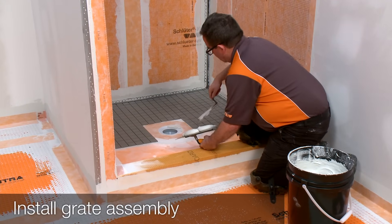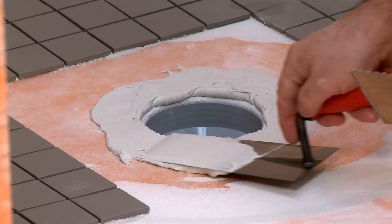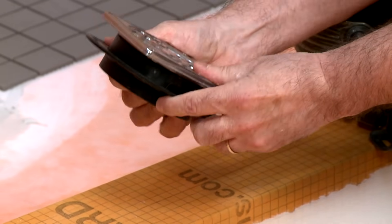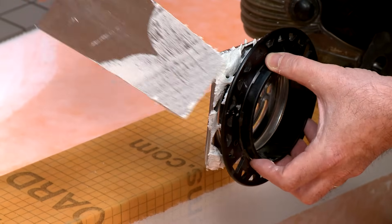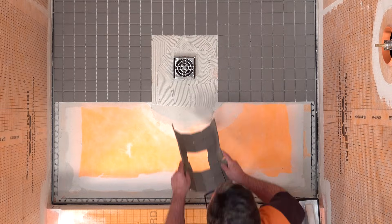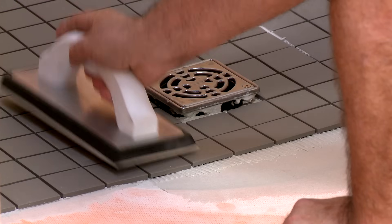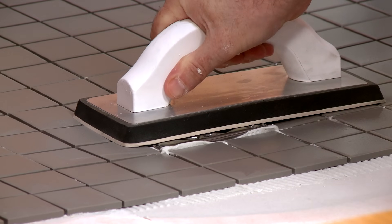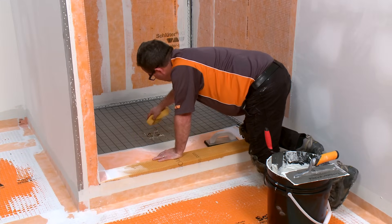Next, we will install the grate assembly, which is installed in conjunction with the tile. Fill the step in the bonding flange with thinset mortar, then place the height adjustment collar inside the lateral adjustment ring. Be sure to back-butter the underside of the grate to help ensure full support. Press the assembly into the mortar and install the surrounding tiles, ensuring full coverage. Position the grate to match the joint pattern of the tile covering and press flush with the tile surface. Remove all excess setting material immediately.